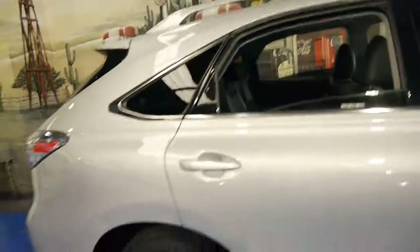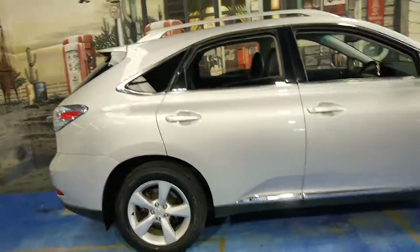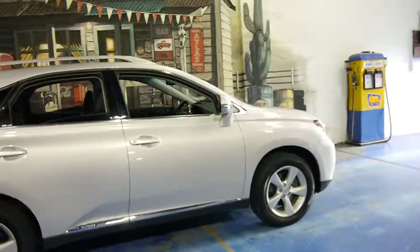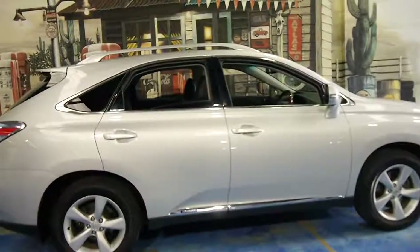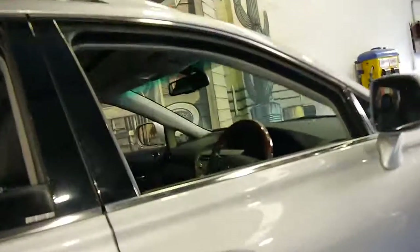In conclusion, if an RX 450 is your car of choice and you're looking at a few of them, we think you should definitely come and have a look at this car. We'd welcome the opportunity to take you for a test drive. We'll show you through the logbook as well — in fact, before I go, I think we will have a quick look at the logbook.